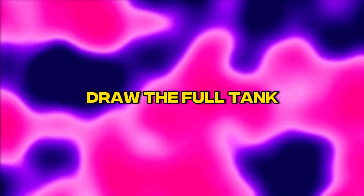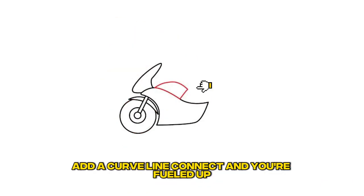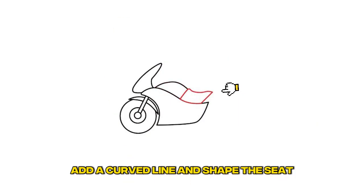Step 6: Draw the fuel tank. Add a curved line, connect, and you're fueled up. Step 7: Draw the rider's seat. Add a curved line and shape the seat.